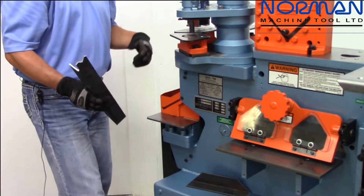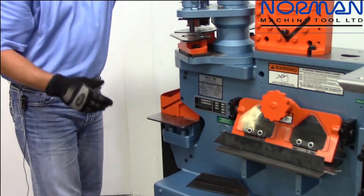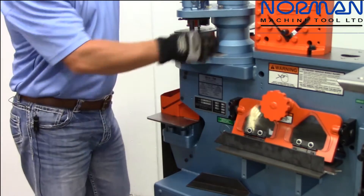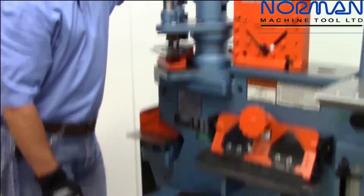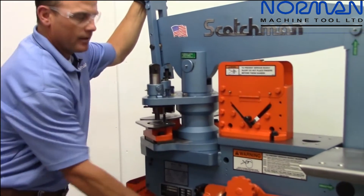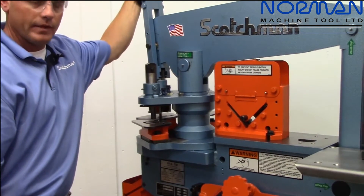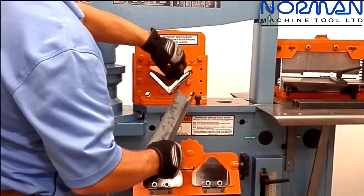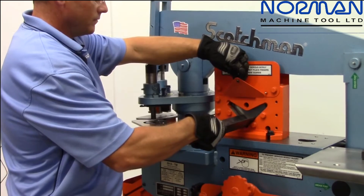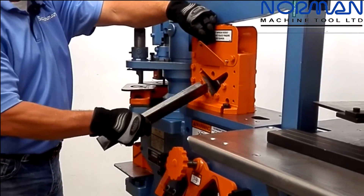Of course, when you're not using it, flip down your guard. We're going to come back to the middle section of the machine — one flip of the switch and now we're working on the angle shear. The angle shears come standard with every machine. This particular angle shear is a 4 by 4 by 3/8-inch capacity on a 50-ton machine. It is a slug-style angle shear. One nice feature is you can also miter on this angle shear.